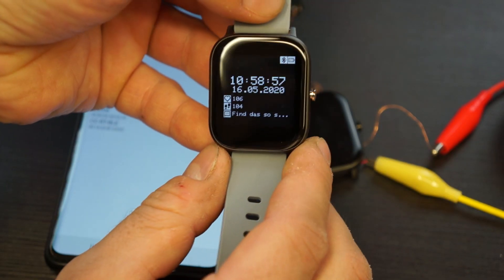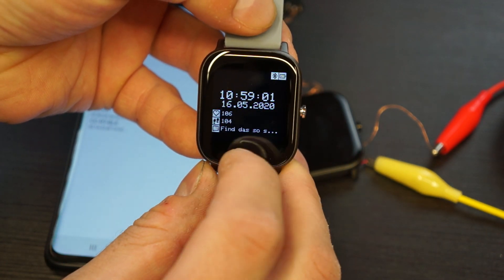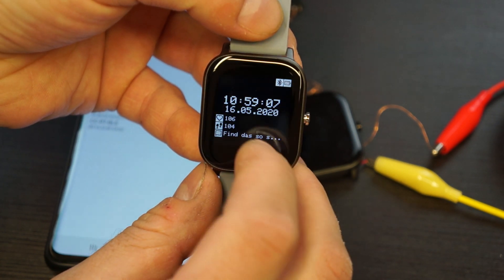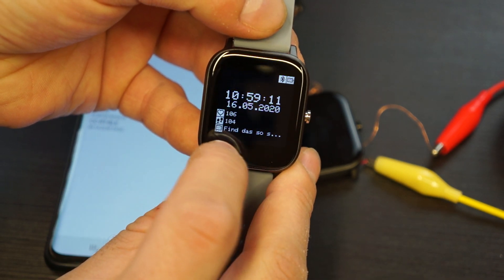Here is the current status of the Arduino firmware. On the home screen you can see the Bluetooth connection status, the battery status, the last heart rate, the last step count, and the last notification you received — and of course the time.